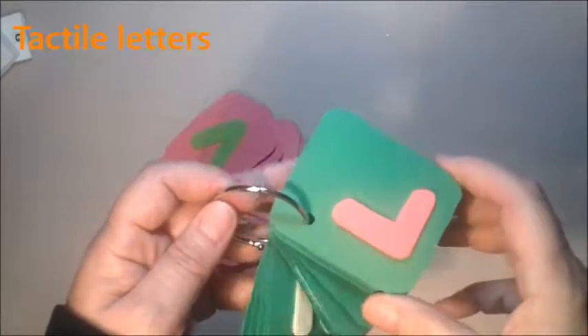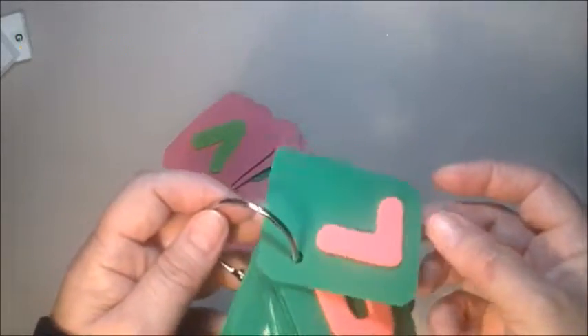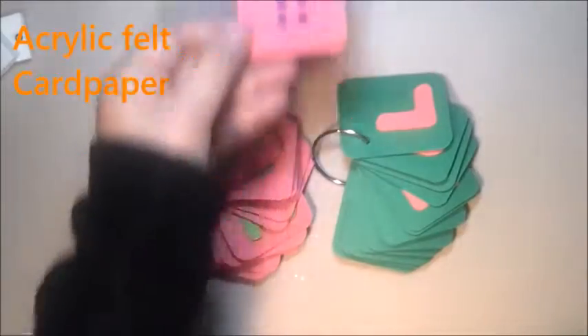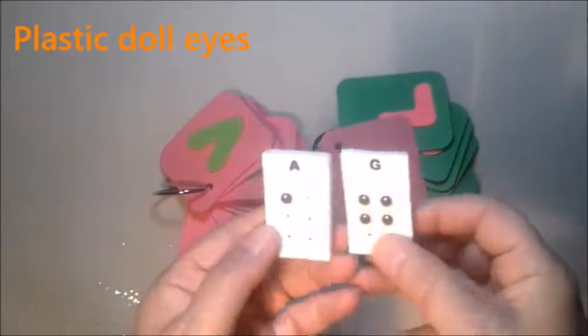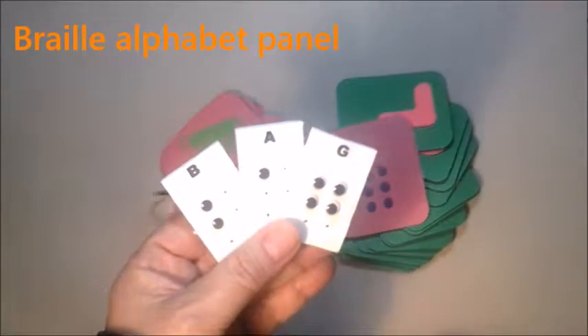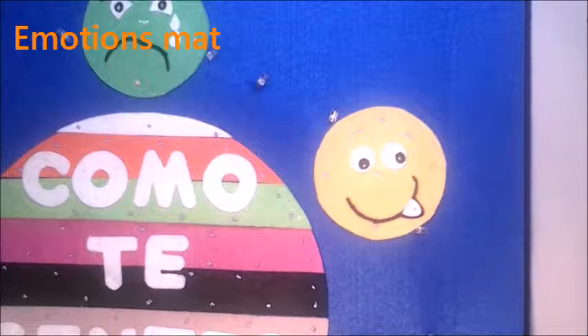Other sensory materials are these letters made of acrylic felt, glued to cardboard. You can do it also for braille — for the braille alphabet, it's better to use these plastic eyes for dolls that are rounded, and you can have a panel with the full braille alphabet. This is another sensory panel to explore emotions, which has some electric lights.